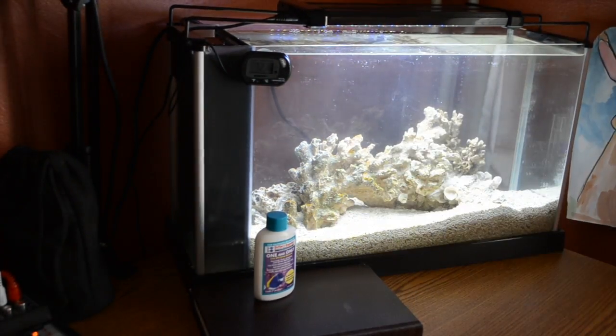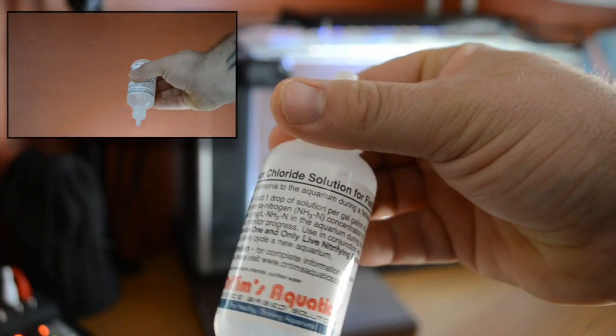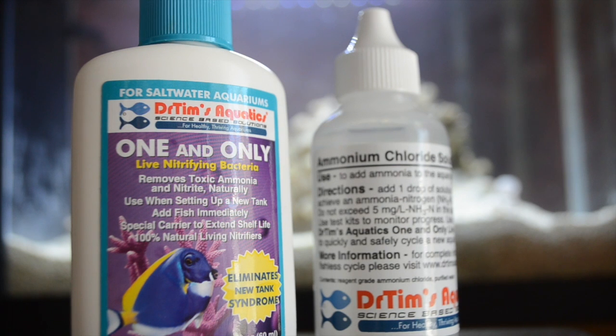The next step is to take the ammonium chloride and add one drop per gallon to your aquarium. What this is going to do is increase the ammonia in your aquarium to two parts per million, which is just enough to jump-start the nitrifying bacteria and start converting the ammonia into nitrite — NO2 — which is the second stepping stone in the nitrogen cycle.